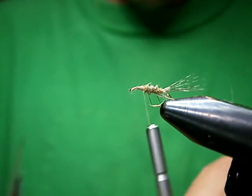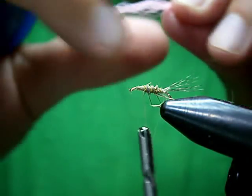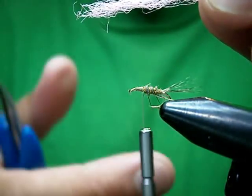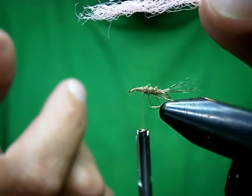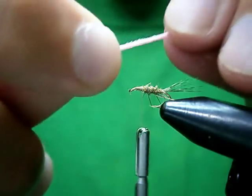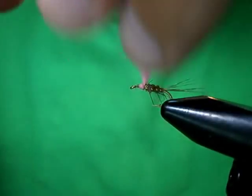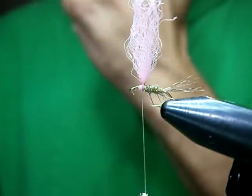Now I'm going to do the parachute post. What I'm going to use is Hairline's ParaPost — it's not poly yarn but it's pre-treated with watershed, and the stuff floats pretty good. Siliconized poly is my absolute favorite post material and makes your fly float like nobody's business, but that only comes in gray, dun, dark dun, and black and white. But if you do a hi-viz you're forced to use other things, and this is my next favorite. I'm going to put it underneath, 50-50 split on the post — one turn over top, one turn behind, one turn around. That's our post.